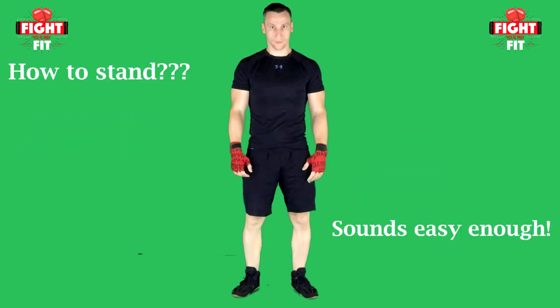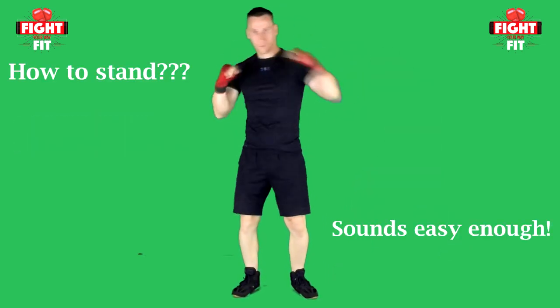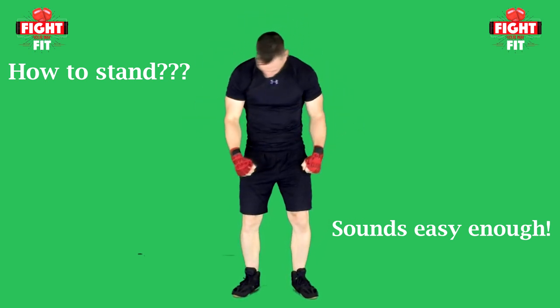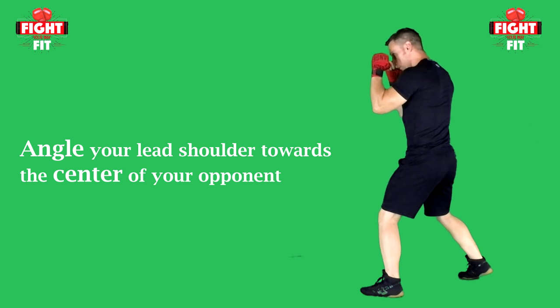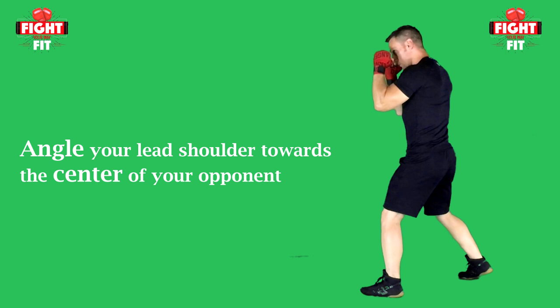You don't want to be standing all square in front of your opponent, as your punches will have very little leverage and you'll have a lot of your body exposed to a direct line of fire from your opponent. Instead, you will want to angle your lead shoulder towards the center of your opponent to make yourself a smaller target by cutting off the angle of your opponent's attack.